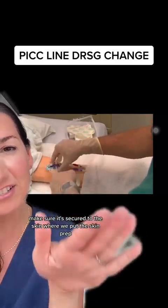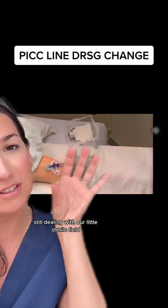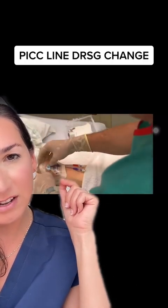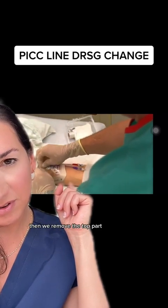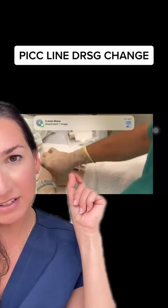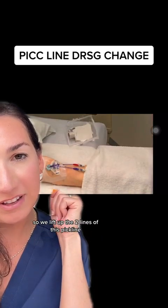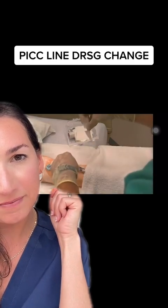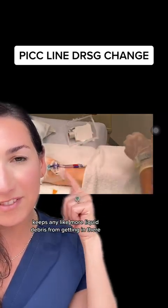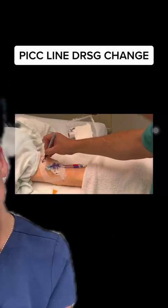Remove the sticky backing on the stat lock and make sure it's secured to the skin where you applied the skin prep — still in sterile gloves, still maintaining your sterile field. Now cover it with the dressing, which comes in two parts. Apply the first part, then remove the top paper backing. Use the second piece to secure the bottom, lifting the two PICC line lumens and placing it right underneath to keep everything secure and prevent debris from getting in. Finally, date it and put your initials — and that's it.